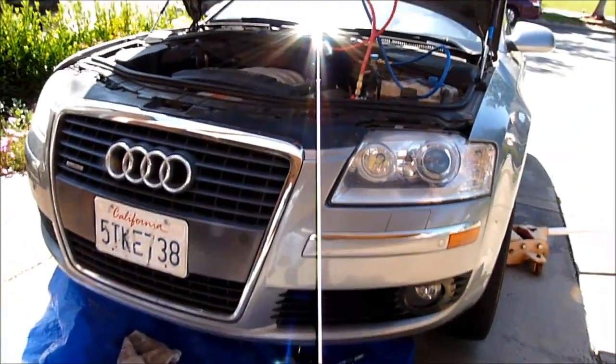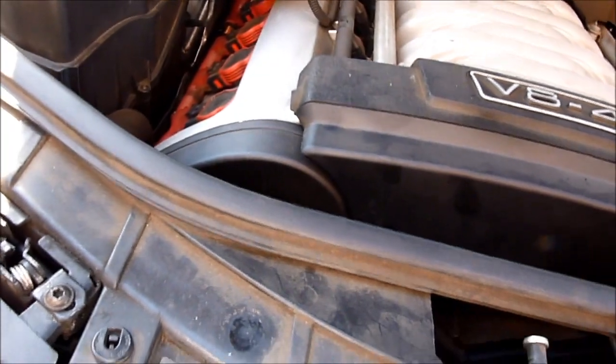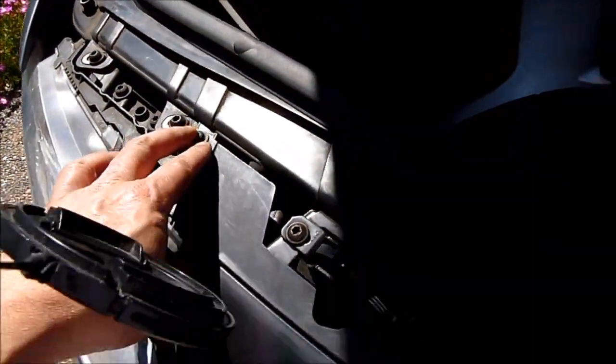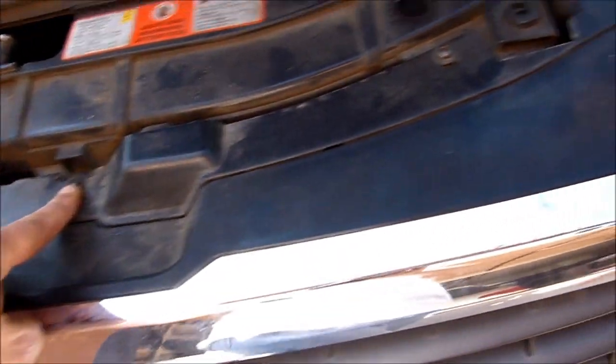There are three screws — we're going to drop this one down and slide it out. Everything seems to have broken down here. There's one screw here, one here. To remove the front bumper, there should be five screws: one, two, three, four, and five.